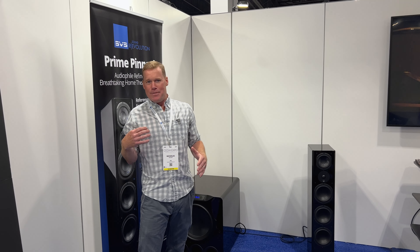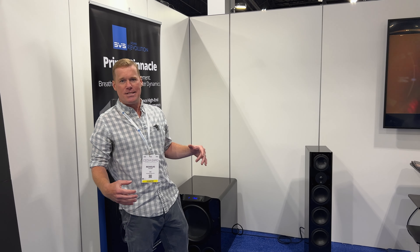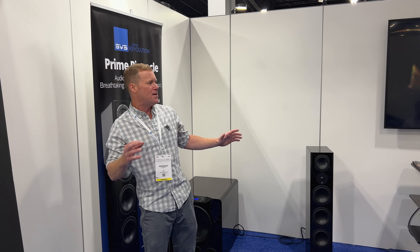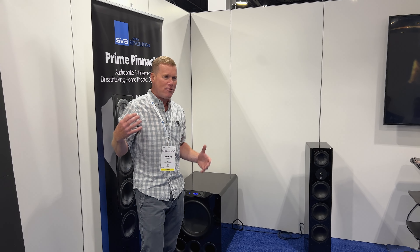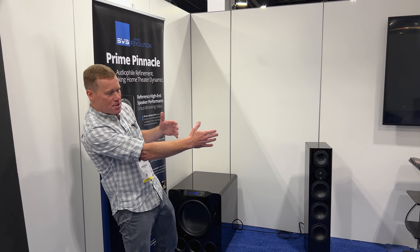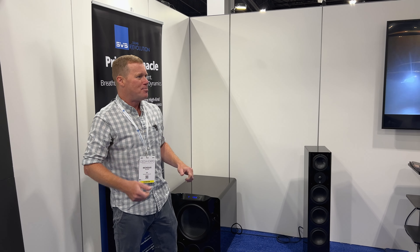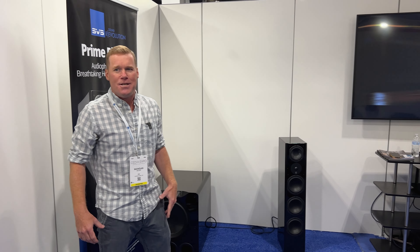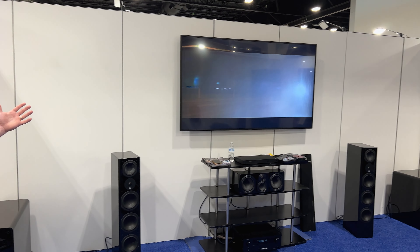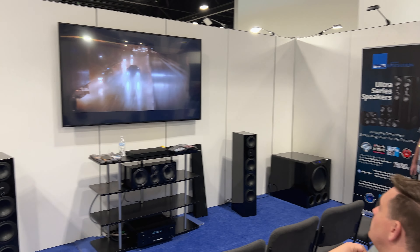It may sound like I'm in the middle of a traffic jam right now, but I'm in the SVS demo booth here at CEDIA 2023. What you're hearing is a 5.2.2 system that I just barely can talk over. We've got dual SB-16 Ultras with our Ultra Center and our Prime Pinnacles, all timbre matched together. Turn it off and I feel like I'm about to get run over by the Batmobile. World-class audio, immersive experiences at inclusive price points — that's what we're all about.